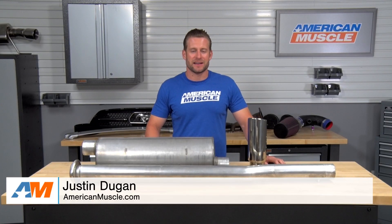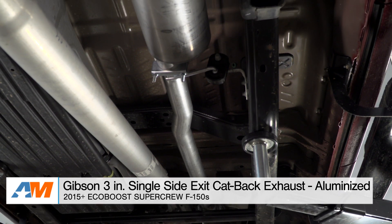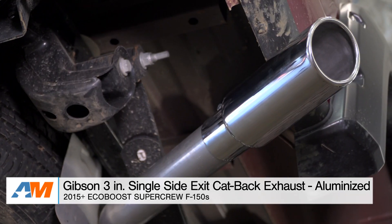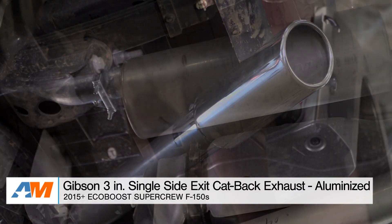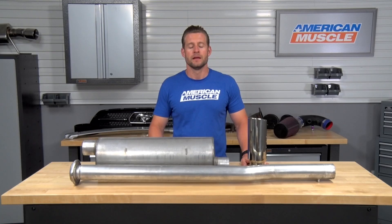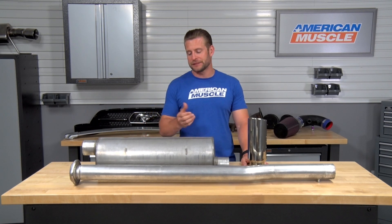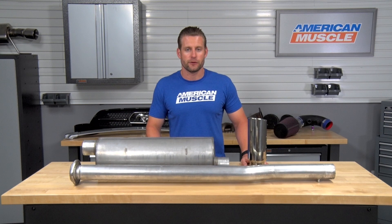Hey guys, Justin with AmericanMuscle.com here, and this is my detailed review of the Gibson 3-inch single-exit cat-back exhaust system available for all EcoBoost-powered 2015 and up SuperCrew F-150s equipped with a 5.5-foot bed. In this video, I'm gonna talk to you about a few things you can expect when checking out a Gibson system for your new EcoBoost-powered F-150.